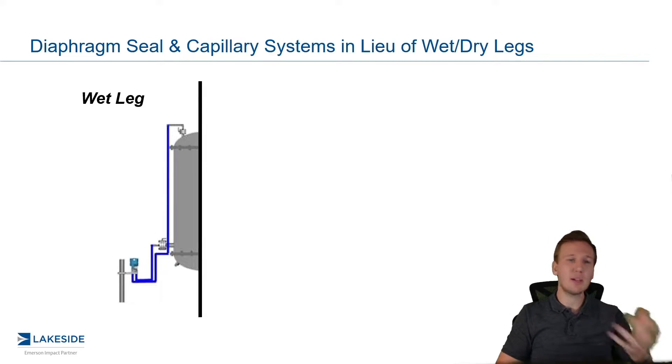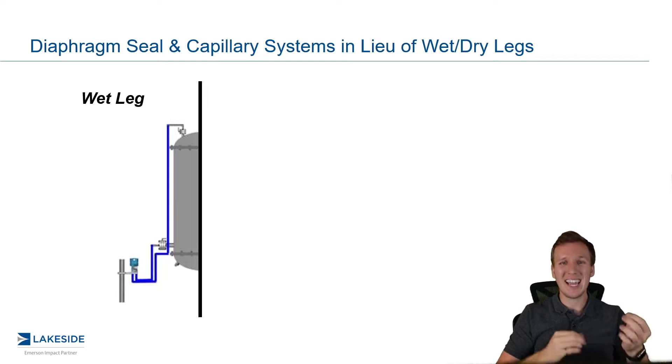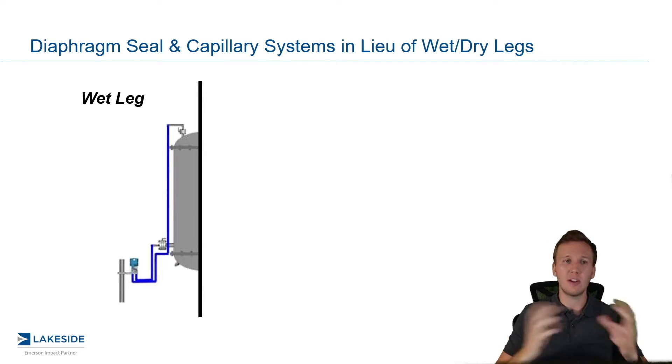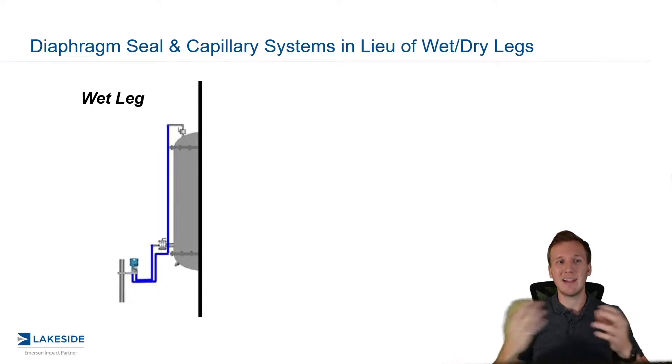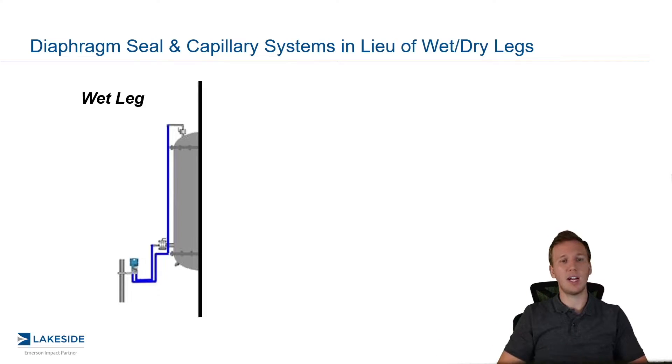Now, in a wet leg, we typically use these in systems that have a high ability to condense — so maybe a steam system. And what we try to do is we try to keep that impulse piping full of product. That way, there is a known and consistent impact from having condensate in those lines. So they're equal and opposite — maybe they cancel each other out, or maybe there's some sort of impact that we can calculate and magnify. The challenge is keeping product in that impulse piping, as it tends to evaporate out.